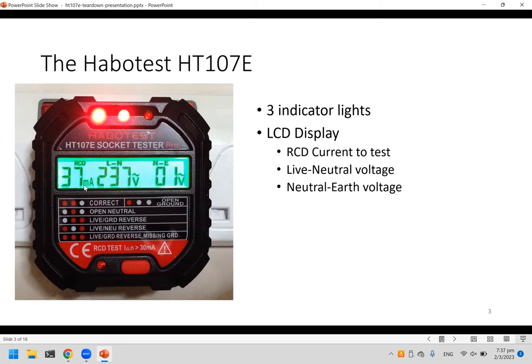The LCD shows the RCD current test value — 37 milliamps. This is the amount of current it will pass to the earth line. If you press this button, it sends 37 milliamps from the live to the earth, which can trigger an RCCB at home, so don't press it carelessly.